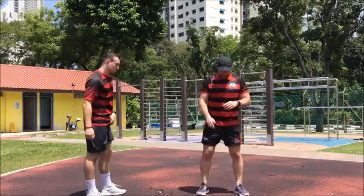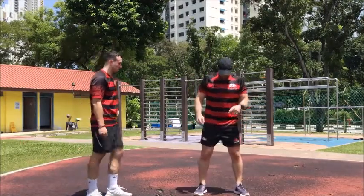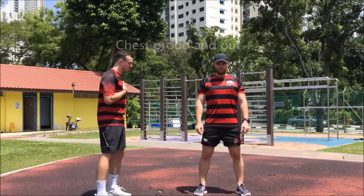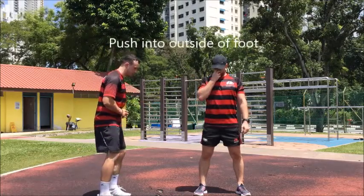For our first movement skill, we're going to go through a squat. We're going to use Chris as a dummy. Chris is going to stand with his feet shoulder-width apart, with his chest nice and proud and out. He's going to imagine that there's a piece of paper underneath his feet and he's trying to rip that apart.